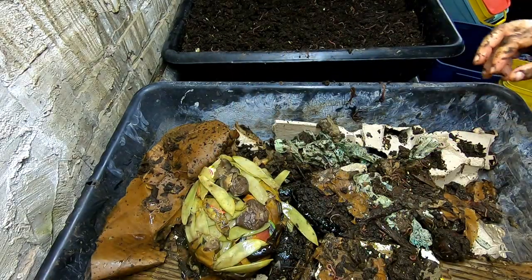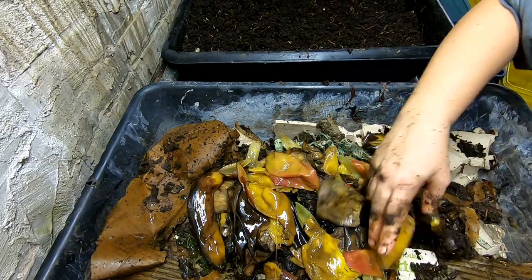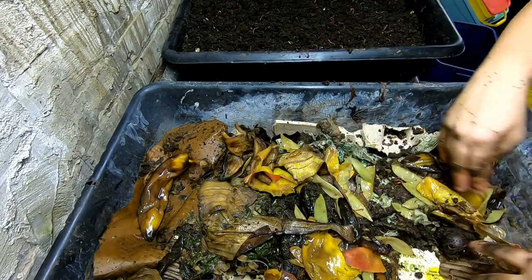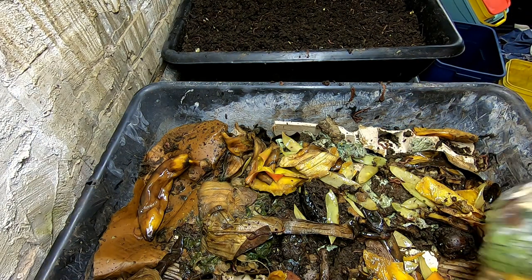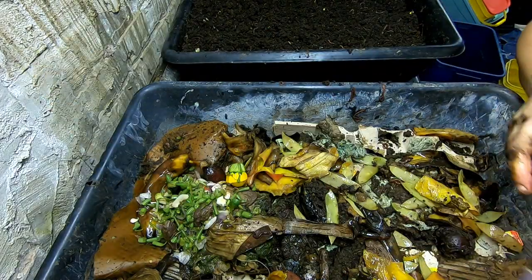That smells rank — I'm not sure what that is. Mango. Mango potato. Banana. Looks like green beans. Should be a good start for this bin. Again with the green beans.